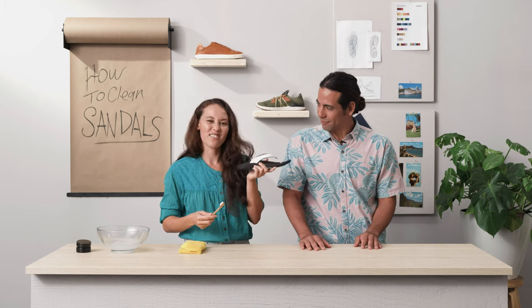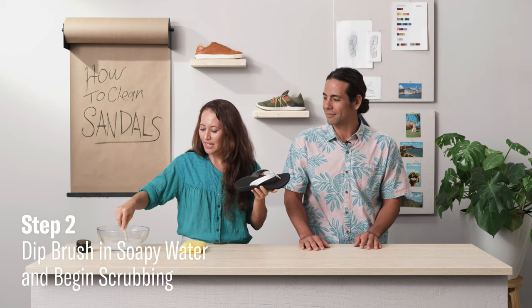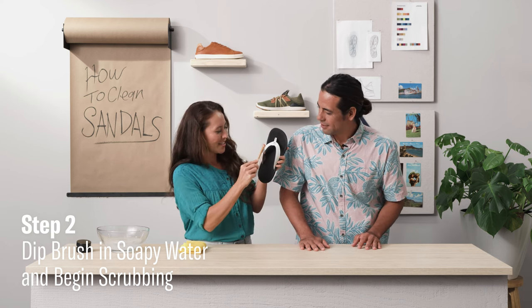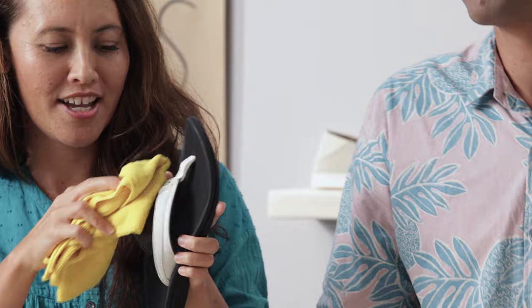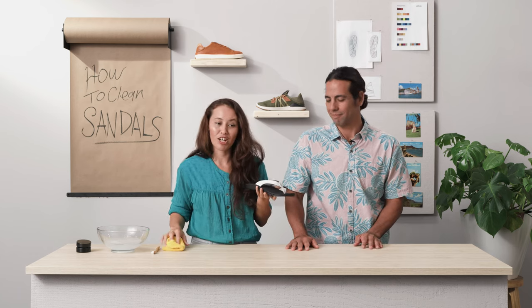For the tough stuff that's kind of dug in there, take that same brush and put it in the soapy solution. Nice and sudsy. Start brushing with circular strokes. After that's done, go ahead and wipe it off to remove any moisture, then set it out to air dry.